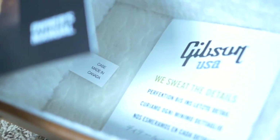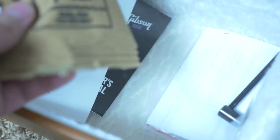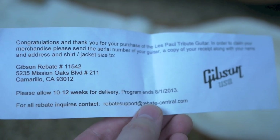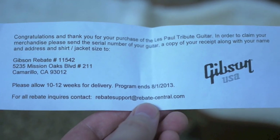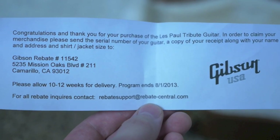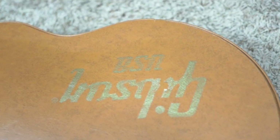Inside the case you can see the original switch tip — in quite a few pieces, I don't think you can glue it back together. You also have some of the original case candy: owner's manual, silica packet, truss rod adjustment tool. There was initially a shirt and jacket that came with this guitar, but it looks like the registration was never filled out and sent in, so unfortunately this guitar doesn't have that.